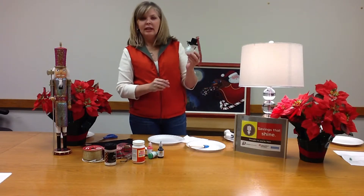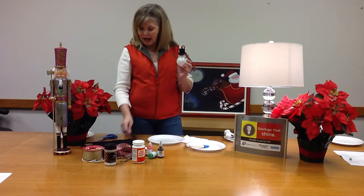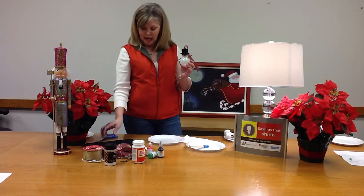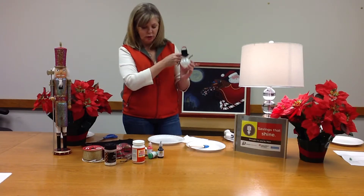What I did for the hat is just cut a circle out of the felt and then just a straight line and wrapped it around there and glued it on top.